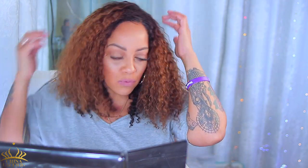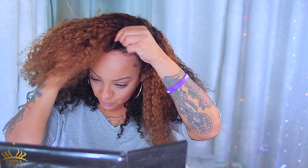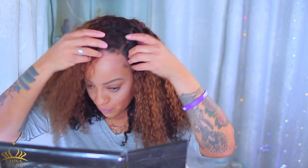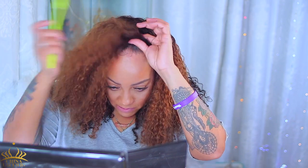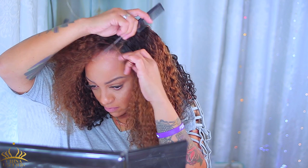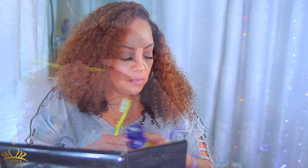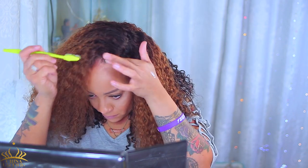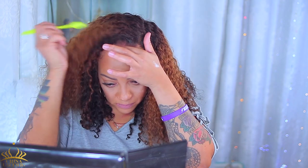I decided I wanted the unit to sit back a little bit and let my own hair breathe out just a little. I moved the wig back and used my own natural hairline as the blending portion of the unit — that's how I used to wear my closure wigs back in the day. The gel I'm using is the Walmart brand equivalent to the Got2b gel in the yellow bottle. It saves you two dollars and it's actually really good — it will slick your hair down and keep it slicked down.